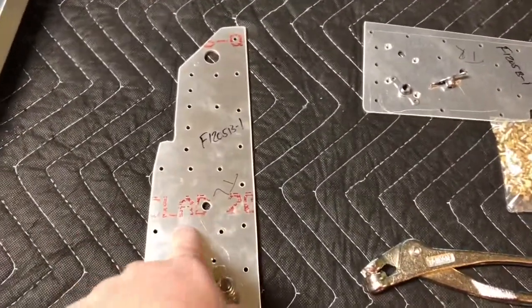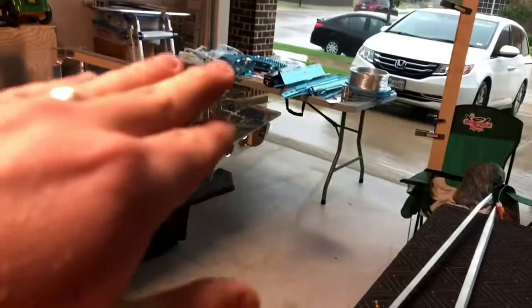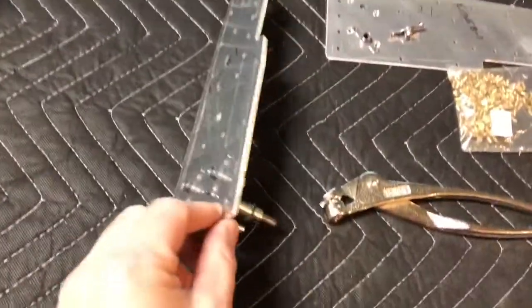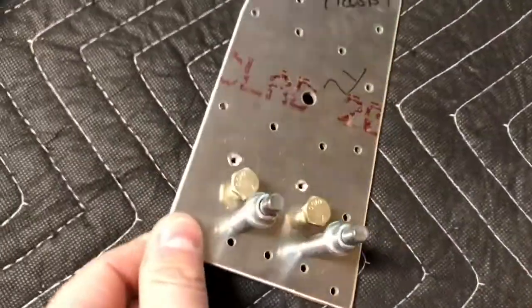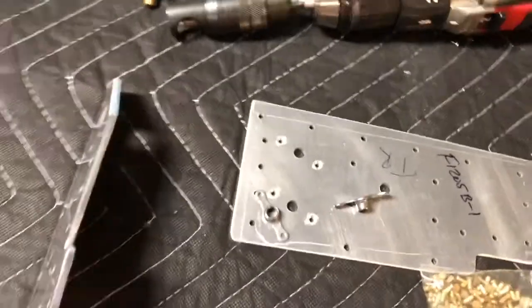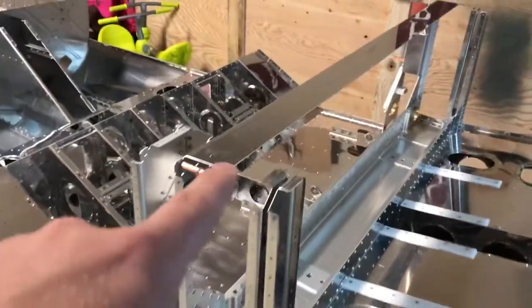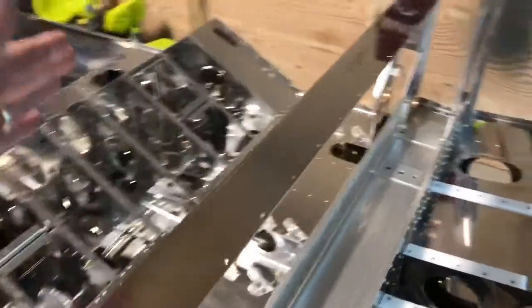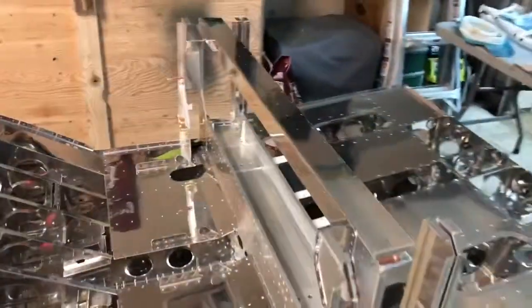We have these 1205B left and right which will sit on top of the posts right there. I've already countersunk the holes — you had to machine countersink the four holes for each nut plate. Now I have the nut plate click coat on with a bolt in place and I'm going to rivet these on. Once that's complete we'll be riveting on this cross plate here, where the fuel tank will sit, and the seat backs will back up to this. That's what you're about to see.